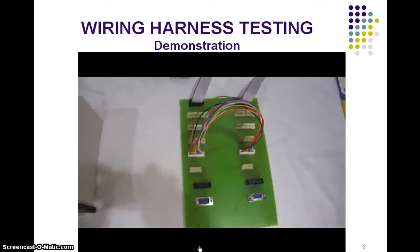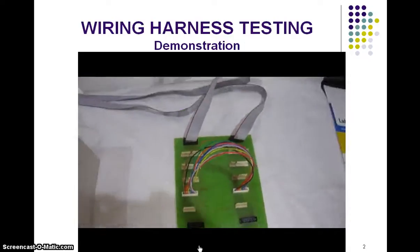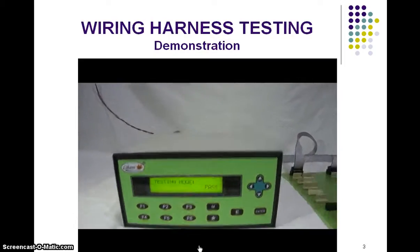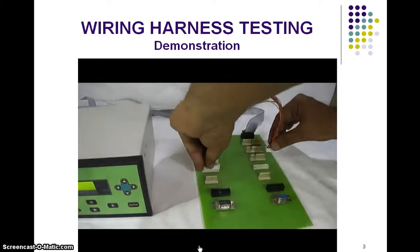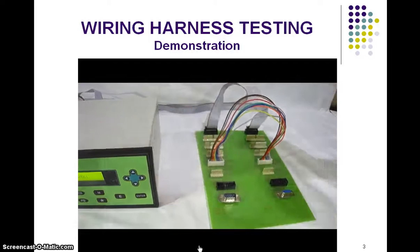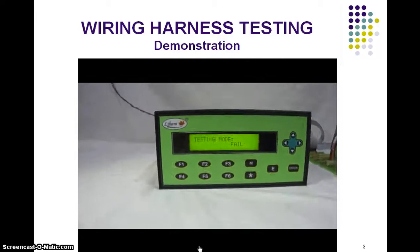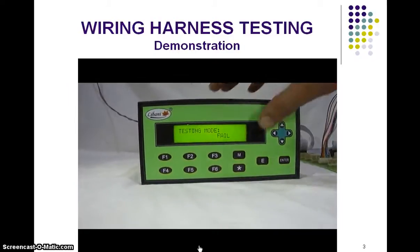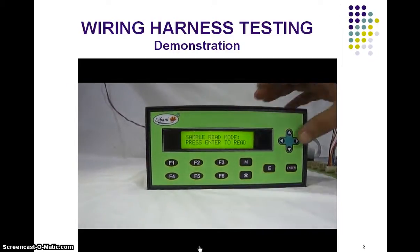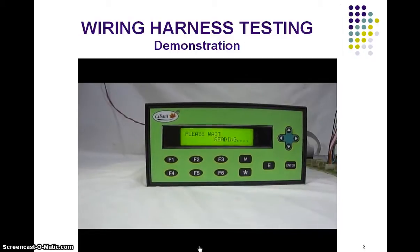This equipment checks for open and short circuiting connectors. First of all, let us take a connector or cable which is correct and okay. This cable is connected to the equipment and a sample reading is taken. All connectors will be checked with reference to this sample. This data is read by the equipment and loaded into its memory.